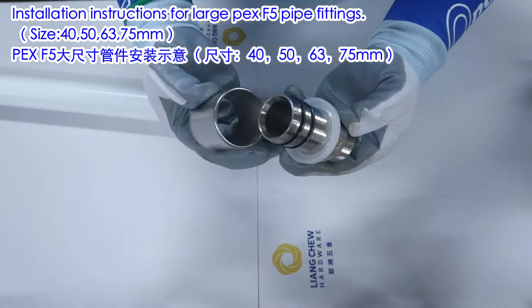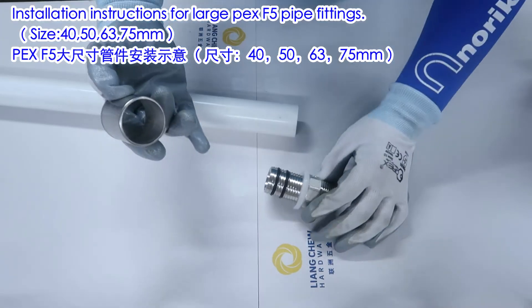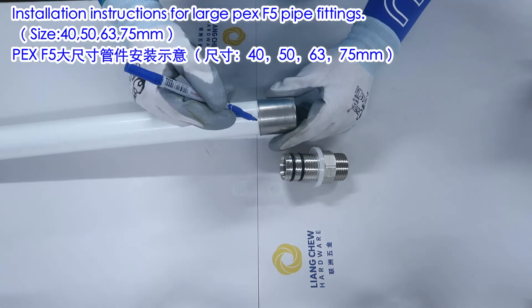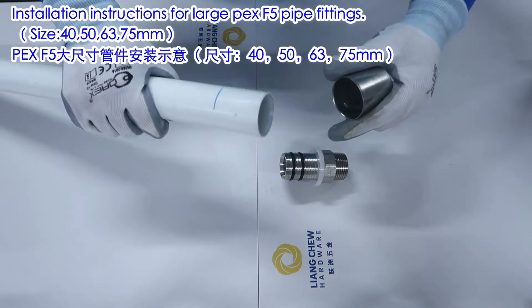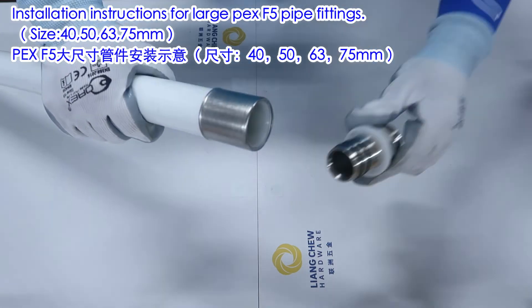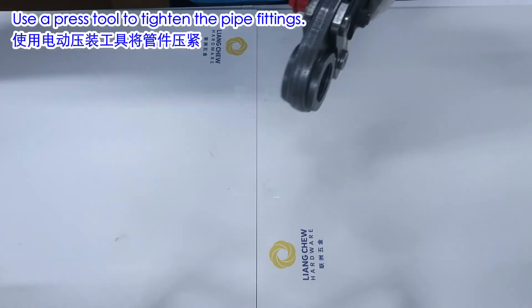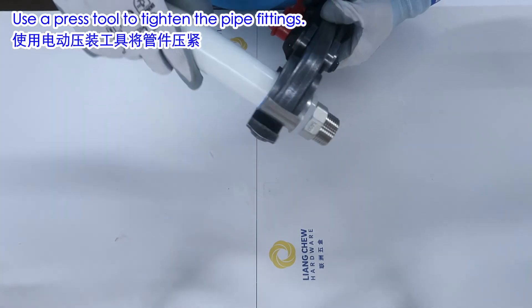Installation instructions for large PEX F5 pipe fittings — sizes 40, 50, 63, and 75mm. Use a press tool to tighten the pipe fittings.